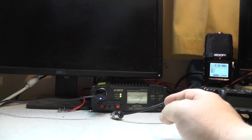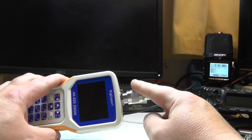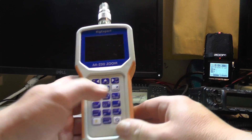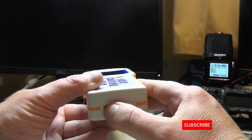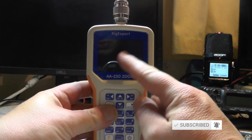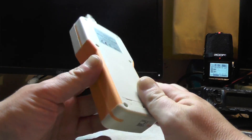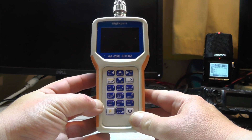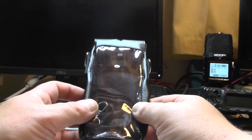In the box you get the actual unit itself. On top of the unit you've got an N-type connection, and they also give you an adapter that goes to PL259. You've got your buttons there to input your frequency, on the bottom there's a USB connection which goes to the computer, and there's a nice high quality screen. It's powered by four triple-A batteries, which are included in the pack. If you get the 650 model you get batteries and a charger with it as well.